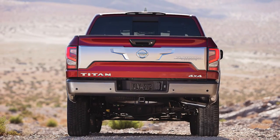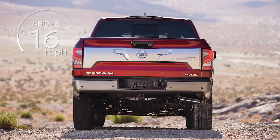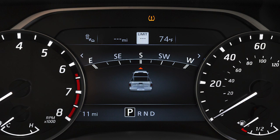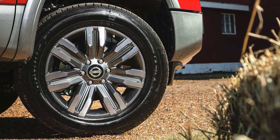After tire pressures are adjusted, drive the vehicle at speeds above 16 mph and the warning indicator light will disappear. If the low tire pressure warning light flashes for approximately one minute and then remains on after you turn the ignition on, the TPMS is not functioning properly. It is recommended you visit a Nissan dealer and have the system checked.